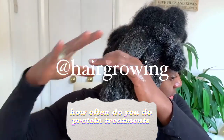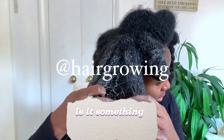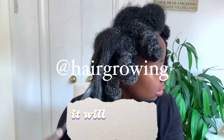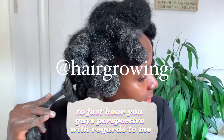Let me know in the comment section down below. Is it something that you do very often, or is it something that you do sparingly? It would be very interesting to hear your guys' perspective.